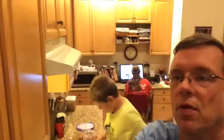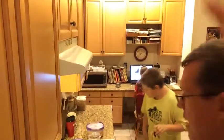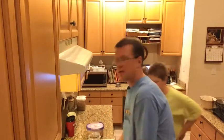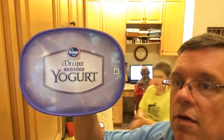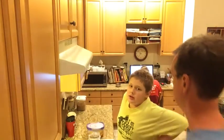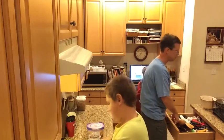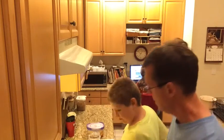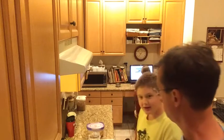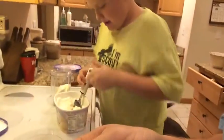All right, so that's ingredient one. Now let's put in ingredient number two, which is ice cream. In this case it is Kroger Deluxe Frozen Yogurt — vanilla — basically a fancy way of saying low-fat vanilla ice cream. Three regular-size scoops.